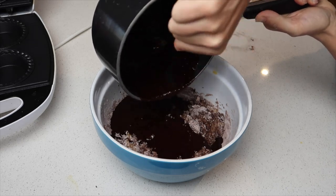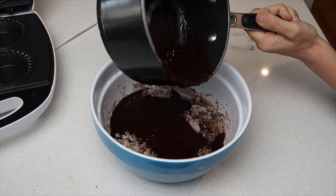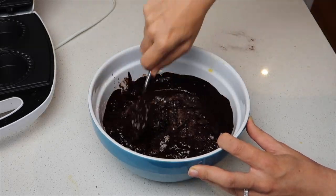Once the butter and the chocolate were completely melted I poured that back in with the dry mixture and gave it a really good mix until it was completely combined.